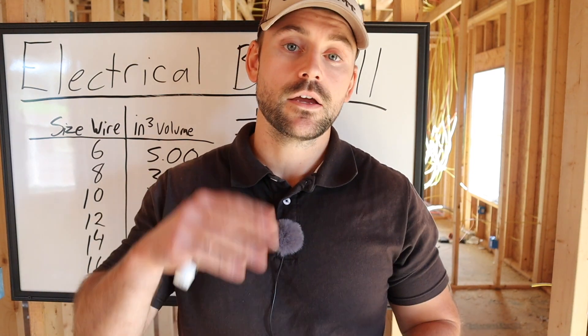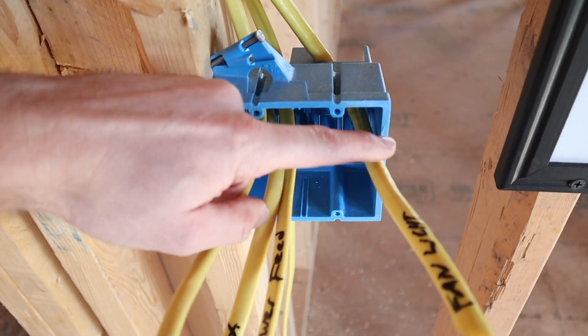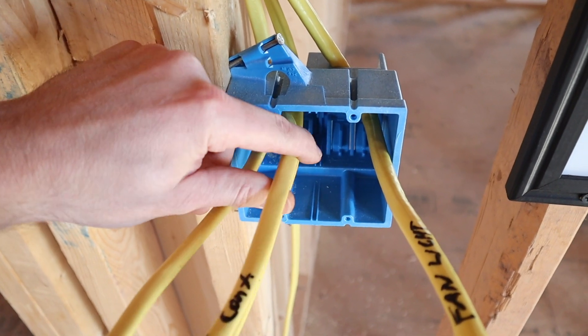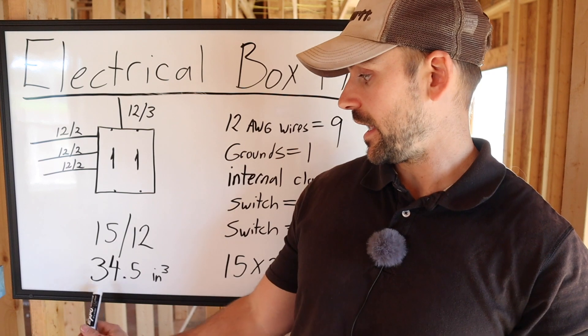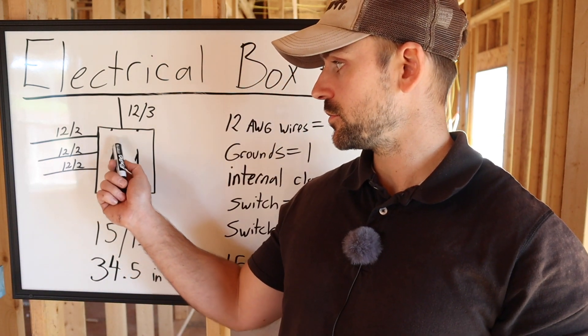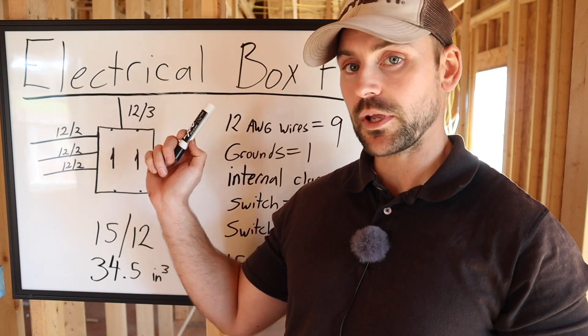Let's walk through a two-gang box example with internal clamps. In single-gang boxes the openings are knockouts, but in double-gang boxes those become internal clamps, which count as one volume allowance. This two-gang box is rated for 15 volume allowances for 12-gauge wire and has a 34.5 cubic inch capacity. We have two switches — one for a fan, one for a light — with three 12/2 wires and one 12/3 wire going in.